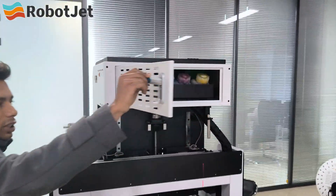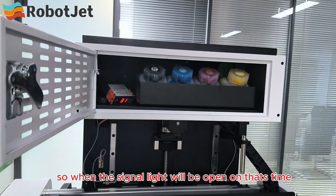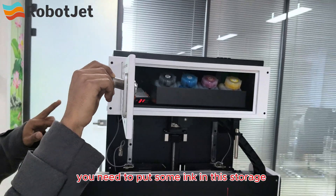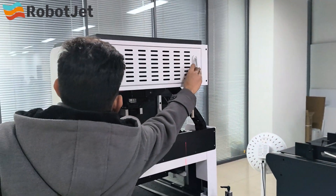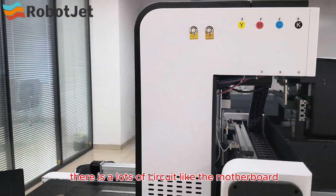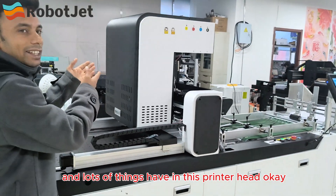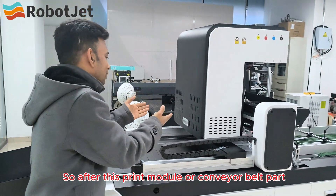This is the ink storage of our machine. When the signal light turns on, you need to put some ink in this storage. Inside the printer head there are lots of circuits — like the motherboard, the printing heads, and many other components.